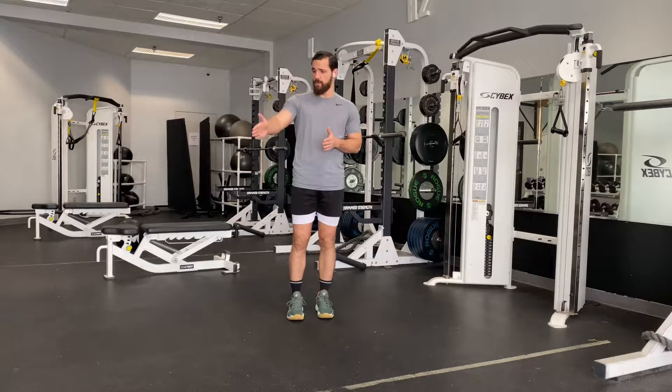Now we're going to go over different variations of this lunge. We're going to do forward, 45, lateral, back 45, and backwards.